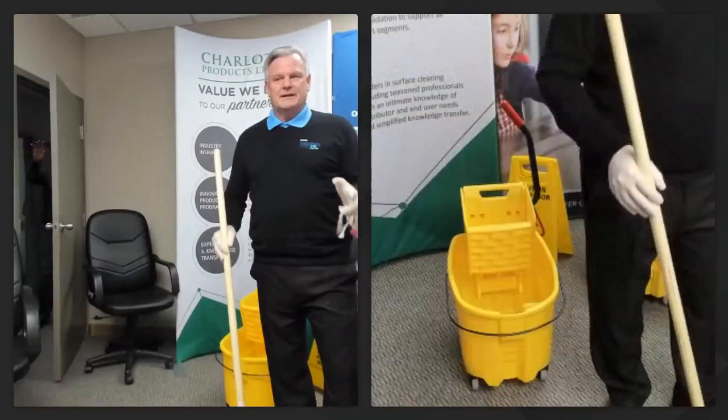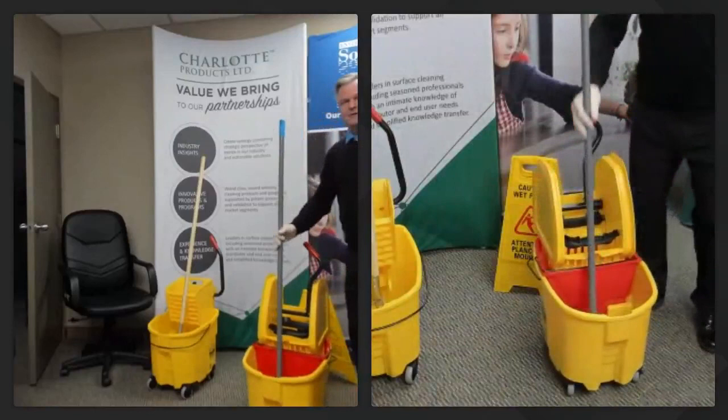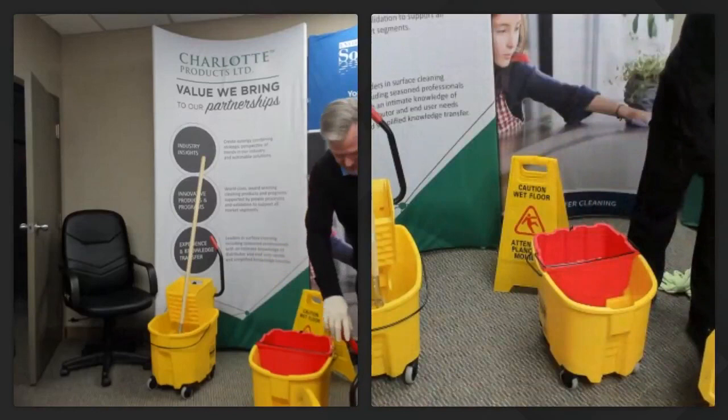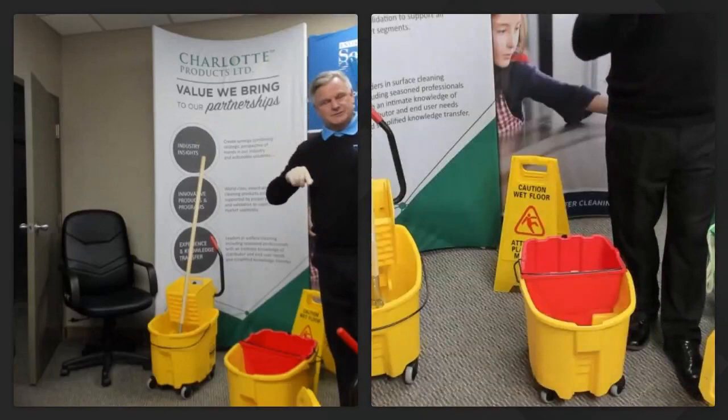Now the double-cavity bucket: clean solution goes in one side, and when you come back and wring your mop it all goes into the dirty bucket — totally separated. That's a very honest, effective way to stop the risk of contamination and bacteria spreading throughout your facility.